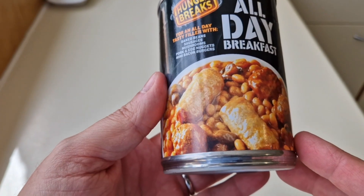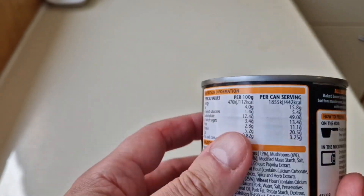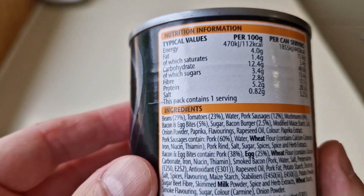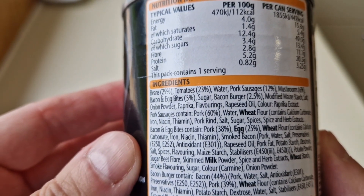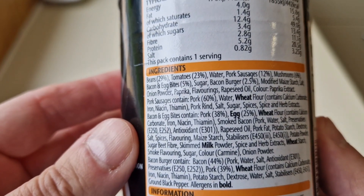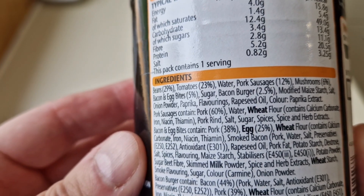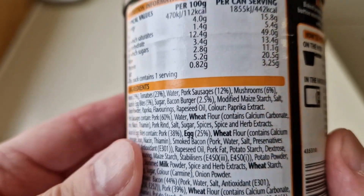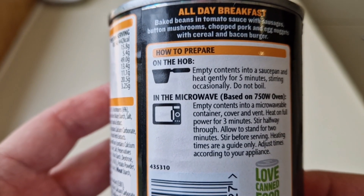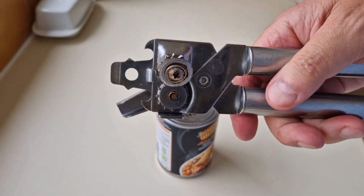I'm going to be honest - that does not look appetizing to me, and I'll eat pretty much anything. There is some nutritional information if you want to pause and have a look. There are a few allergens: wheat, egg, milk. Lots of ingredients - beans 29%, tomatoes 23%, water, pork sausages 12%, mushrooms 6%, bacon and egg bits 5%, bacon burger 2.5%. And that is how you prepare it - you can do it on the hob or in the microwave. Got no ring pull on top so you need a robust can opener.